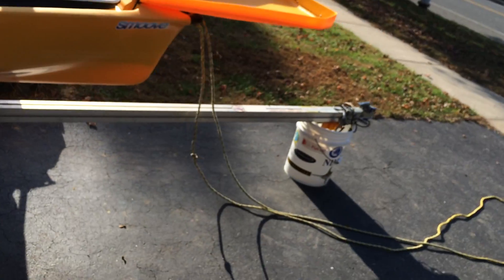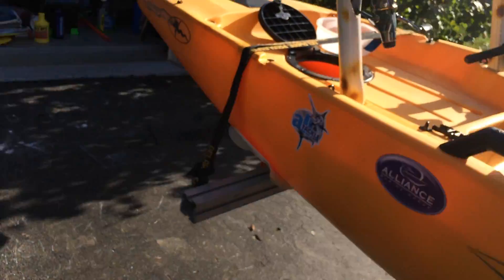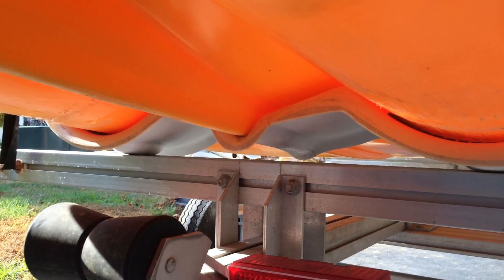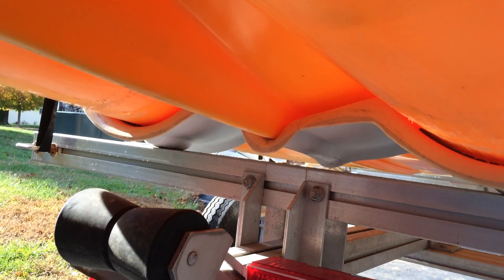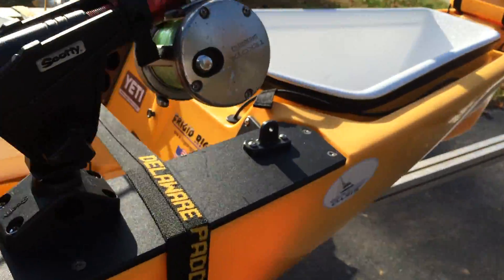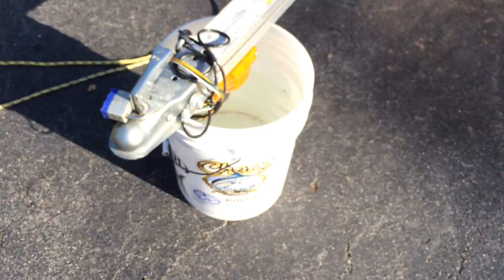I have a trailer for it — it's by Trailer X, I think the model is the small boat trailer. It's got cradles for the kayak — two tan things in the V of the hull. And I just have it strapped down with some straps and a bucket in there.